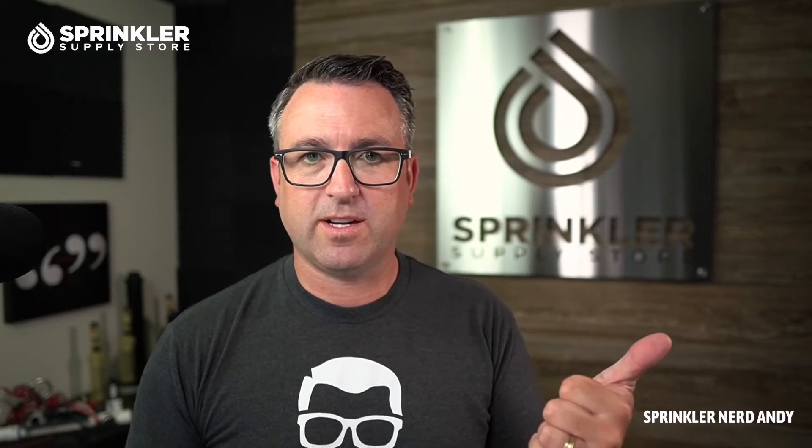The reason is because I used to work for this company, Baseline, before starting Sprinkler Supply Store in 2010. I was a national sales manager and regional sales manager for Baseline when the company was first getting started, and I have continued to do consulting work for the company in regards to technology consulting, specification, working with contractors, and training engineers.